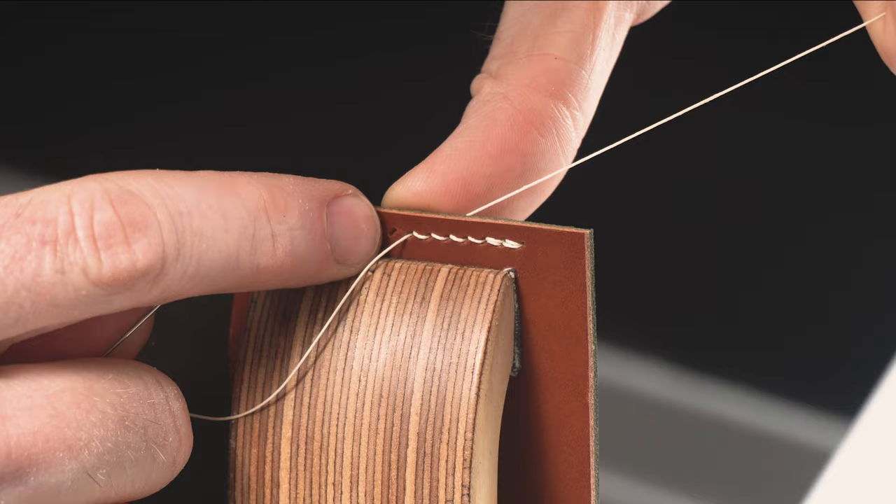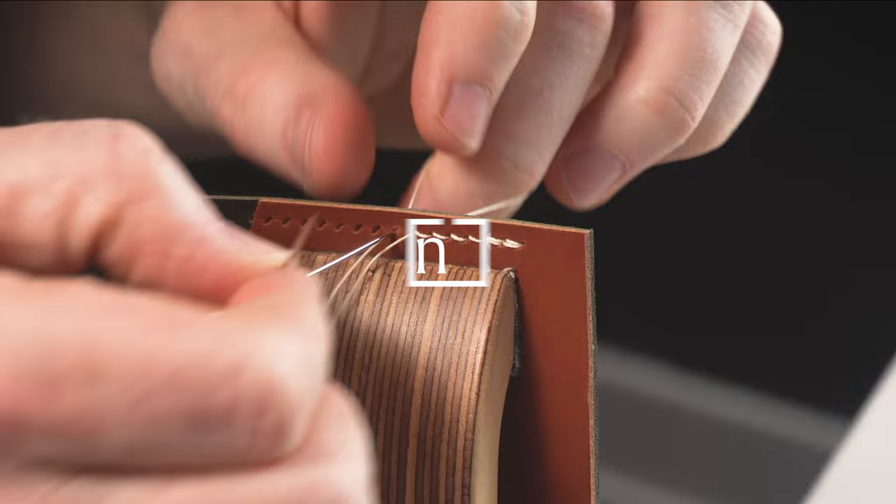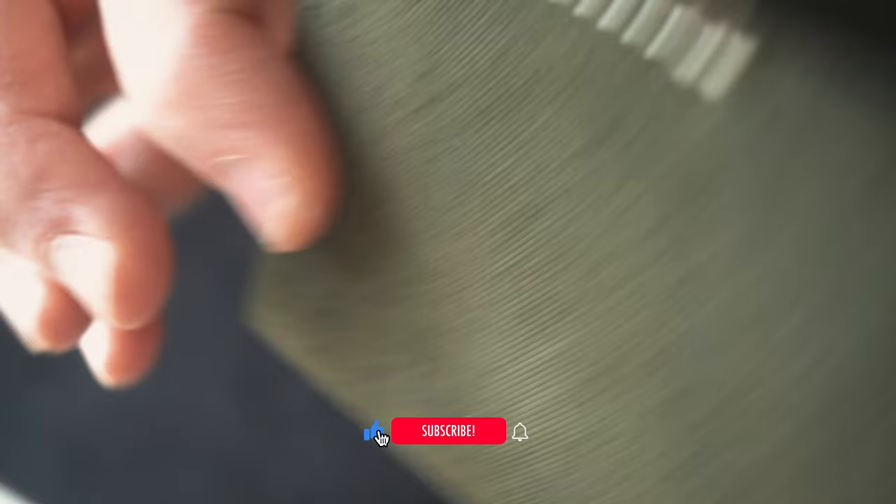And the angle that I'm pulling matches the angle of the holes. And the back side — nice angled stitch.